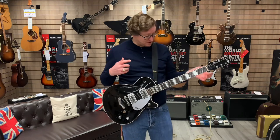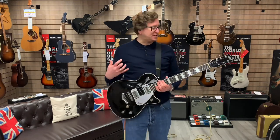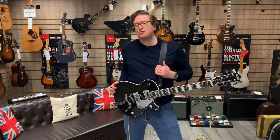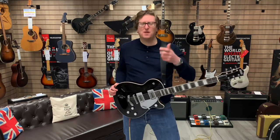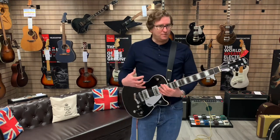Beautiful. I honestly love the playability of this guitar — it's the kind of guitar you can get lost in, you can just keep playing it. I am going through a Fender Tone Master Deluxe Reverb amp on the vibrato channel with a little bit of vibrato and a little bit of reverb. But as you can hear, the tone is awesome for this guitar.